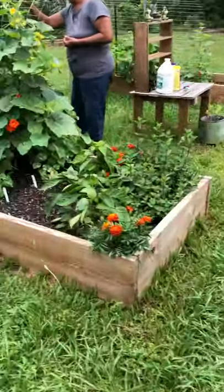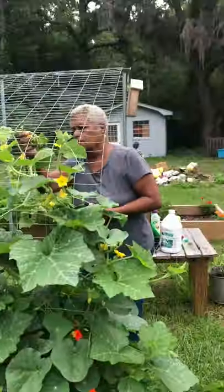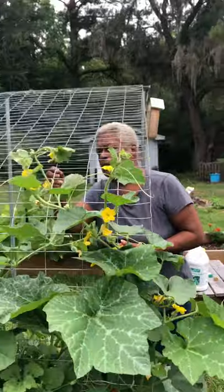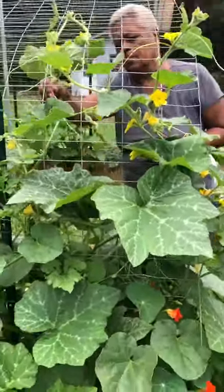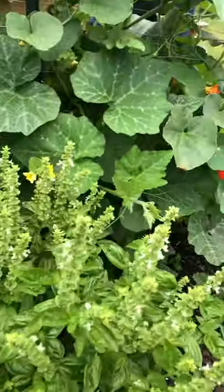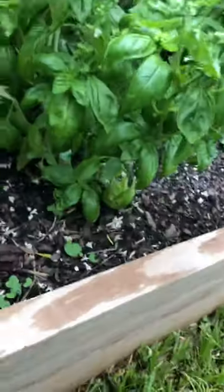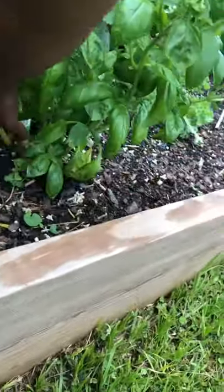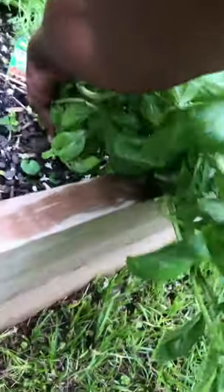We've had some really good rains here the last couple days. Mom's over here working on the cantaloupe, making sure that it rolls in the right direction. I'm getting ready to pull up this basil — there's one of the bottles — time for it to come up.